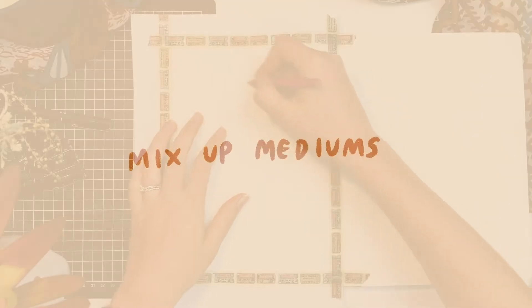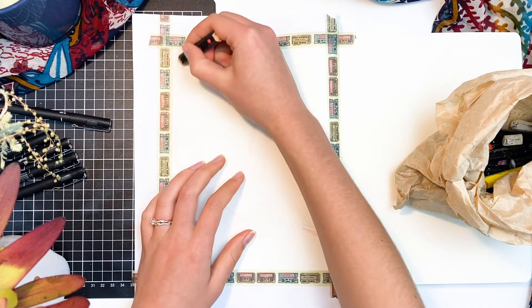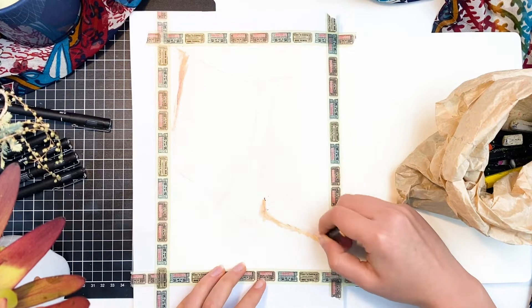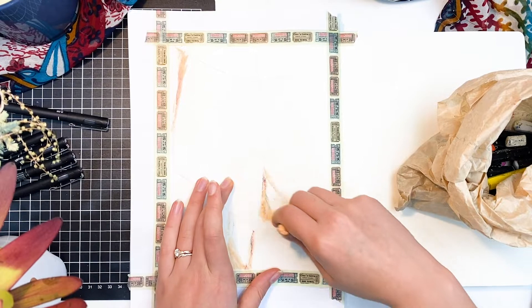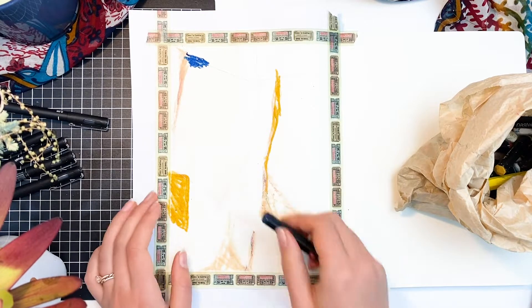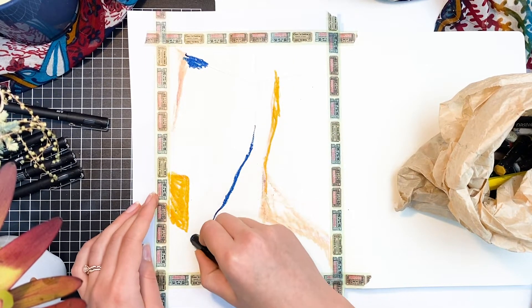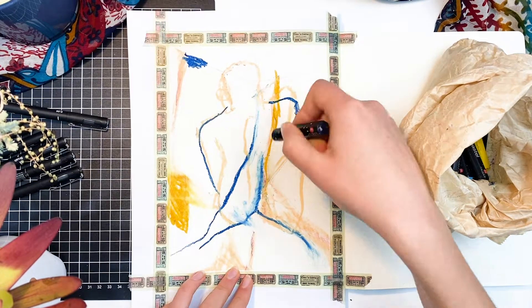My next tip is to mix up your mediums a bit. Personally I'm most comfortable using graphite pencils, and I've also been doing a lot of digital work recently — like 90% digital — but I just wanted to try something new. So I did a mixed media painting with some oil pastels and some acrylics, and I just let it flow. I wasn't trying to be too particular or too realistic like I usually am.